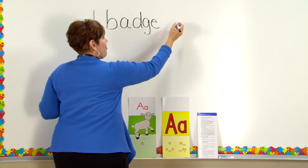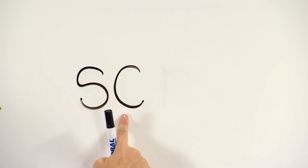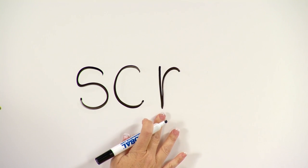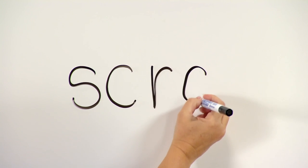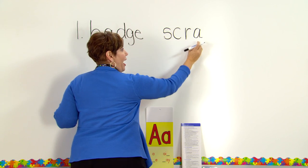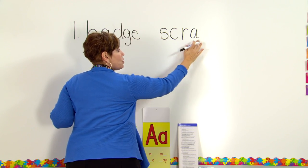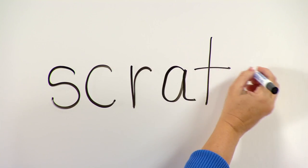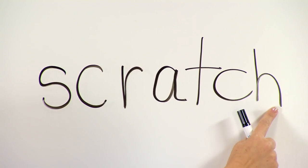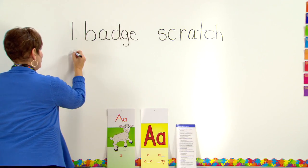Let's do another one. First sound — /s/, next sound — /k/. Next sound — short vowel /a/. Let's blend it: 'scra.' The vowel's the focus. Blend it — 'scra.' Now let's add the ending — /ch/. Let's blend it: 'scratch.' Word? Scratch. Let's go to line two now.